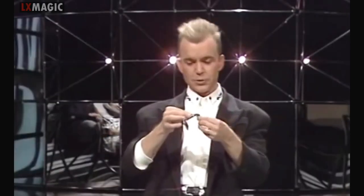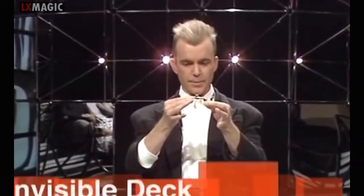Thank you very much. Tonight we're going to do a trick with one of these. This is a purse frame. It's made of invisible material.